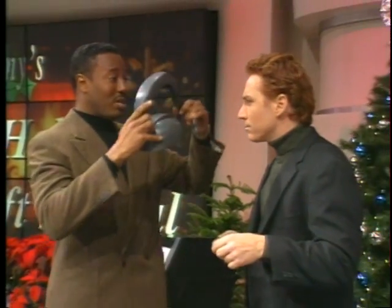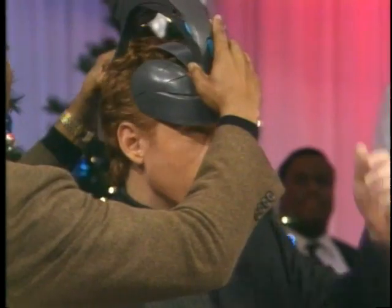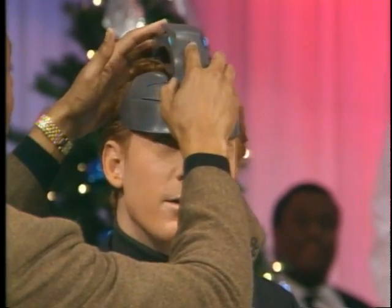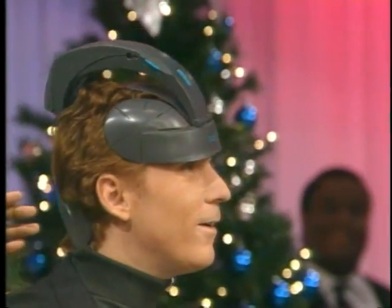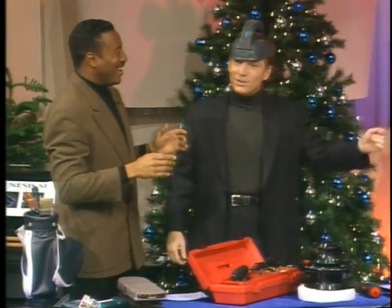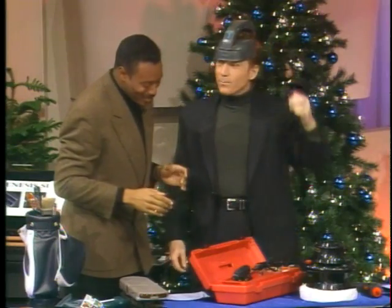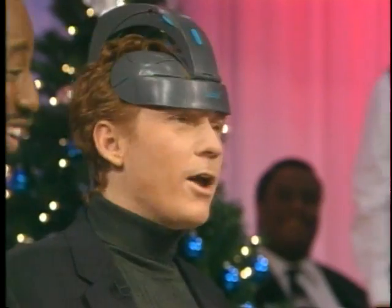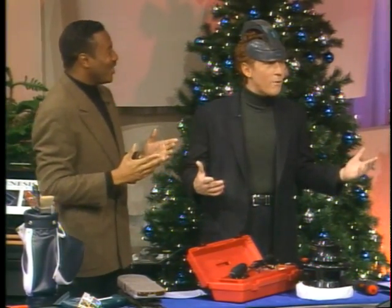I've got to put this on you. This is from the Sharper Image — it is actually a way to massage your head. Oh wow, I like this. It is from the Sharper Image and it is called the Scalpy. Now are you guys seeing what is my head moving all around? I can too.